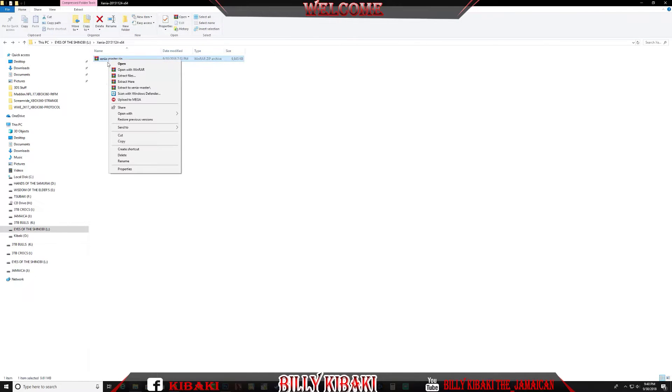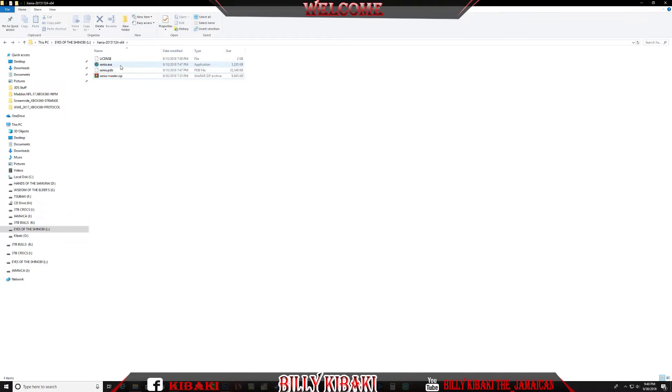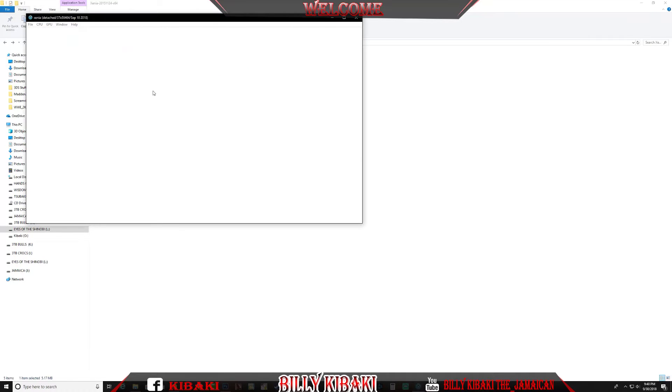Once you download it, locate it on your computer and extract it with WinRAR or 7-Zip. Once you extract it you're going to get three files. You want to double-tap on the EXE. Once you have the popup there's not much you can do — you can set it to full screen, trace frame, clear cache, and a few other things.